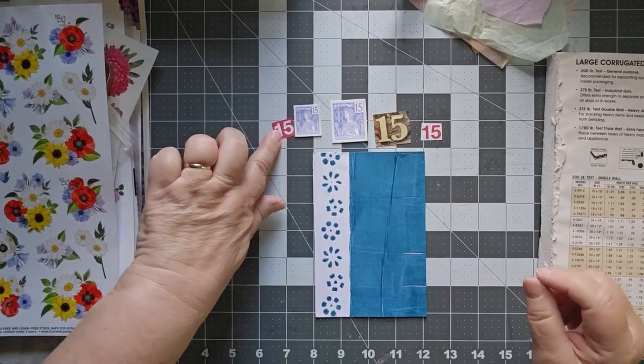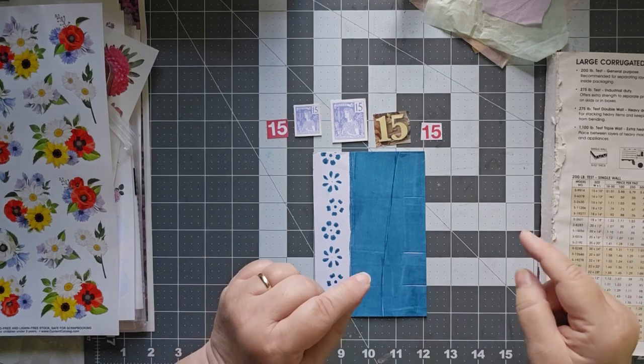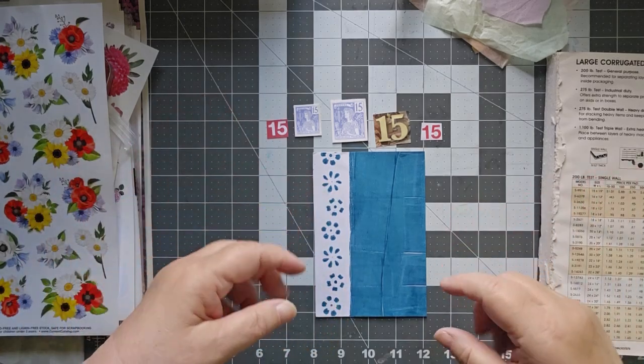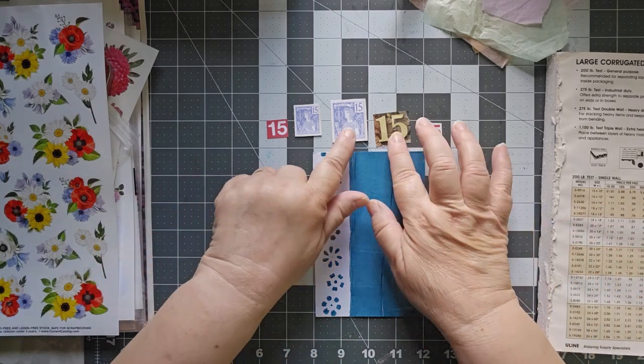Hello and welcome to day 15. I'm calling it the halfway point because tomorrow on day 16, with only 31 days, tomorrow will be past the halfway point. Today's not quite to the halfway point, but we're close enough — we're going to go with it.